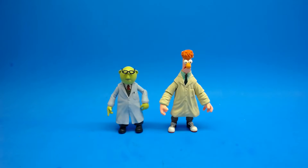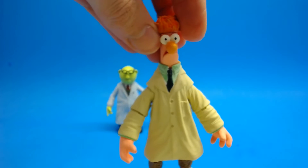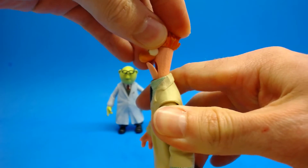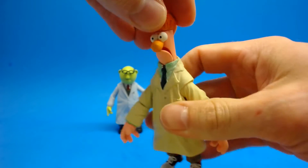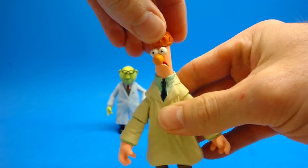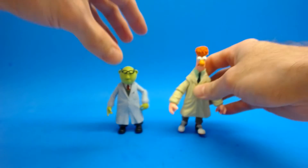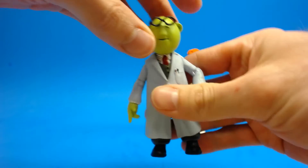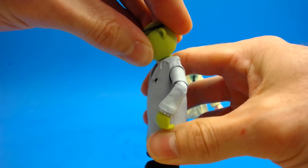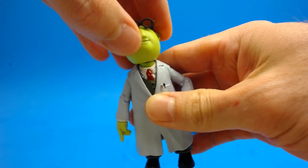Let's talk about the articulation on these guys — it's actually quite good. They both have a double ball peg in their neck. On Beaker it's not too great; he isn't able to look up a huge amount but he is able to look down a decent amount, and the side-to-side action is pretty good — it sticks just a little but not too bad. The tilt is actually pretty good. Bunsen has a slightly better looking-up ability, and he's able to look side to side really well with really good tilt.